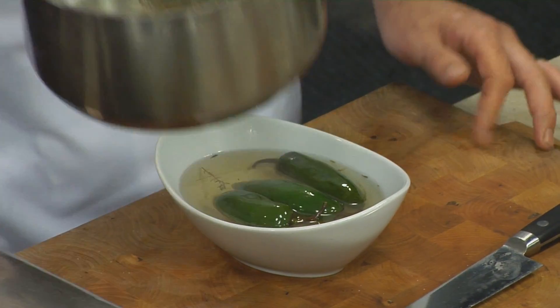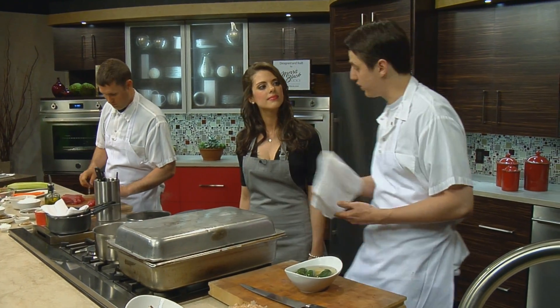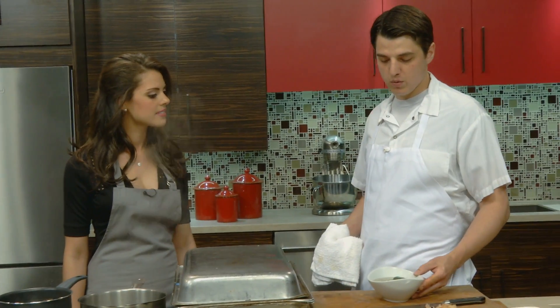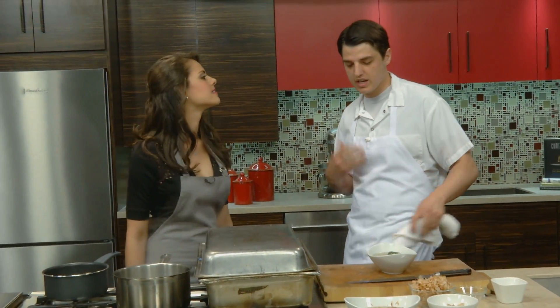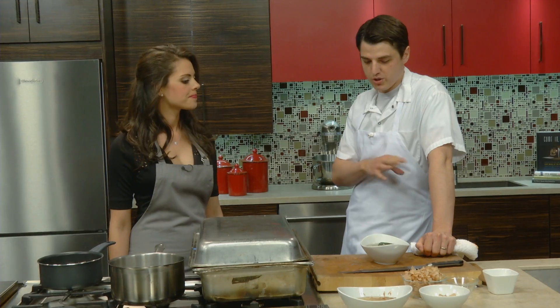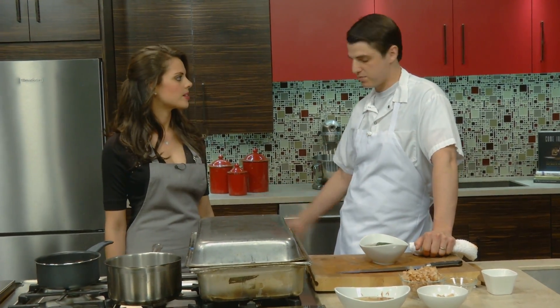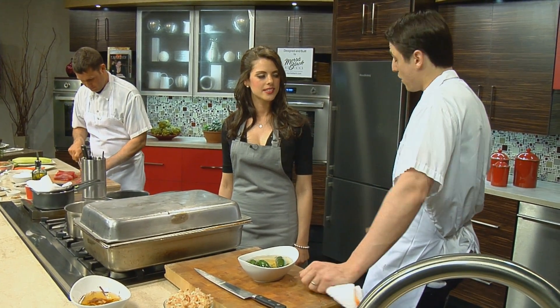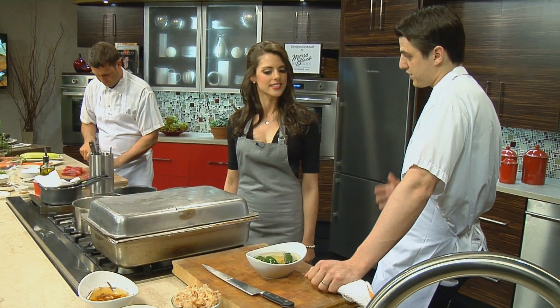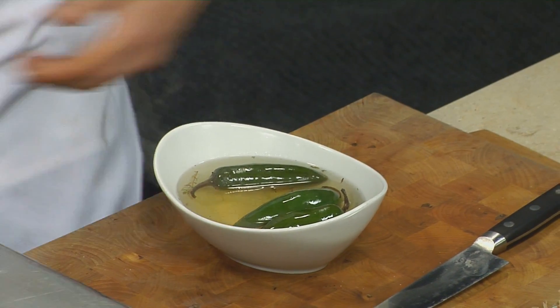The peppers themselves are great, but the pickling liquid is actually what we really enjoy. People think jalapeño — they think heat, they think spicy. But if you've noticed, we haven't really punctured or ruptured the pepper. The seeds are actually what contain capsaicin, which makes it spicy — so it'll be a little more mild. There's no heat to it whatsoever. You get this nice barbecue smoky flavor from the peppers, which infuses the liquid.